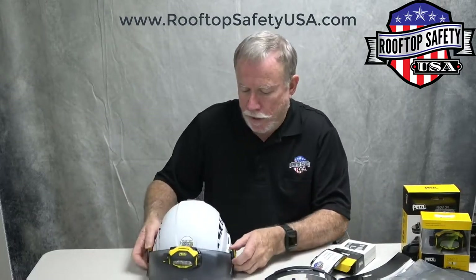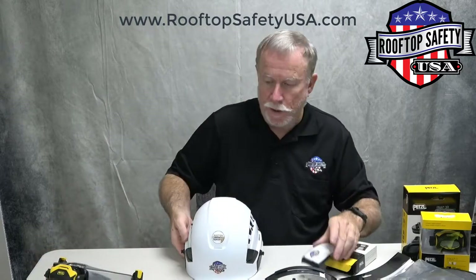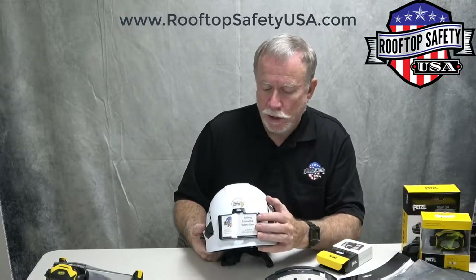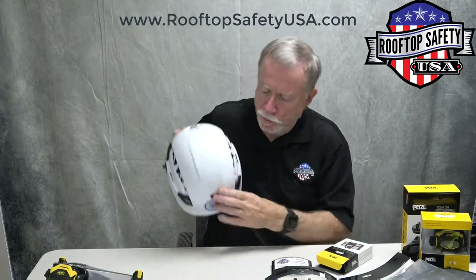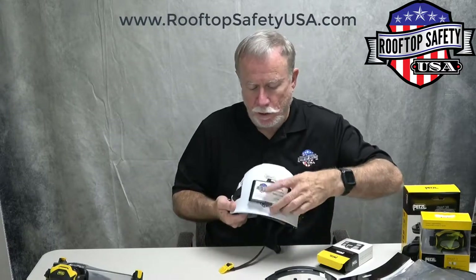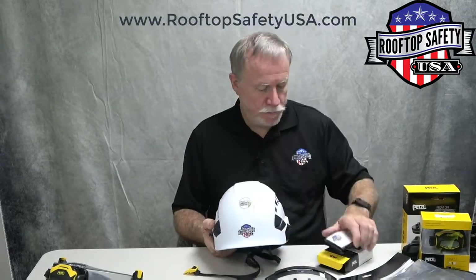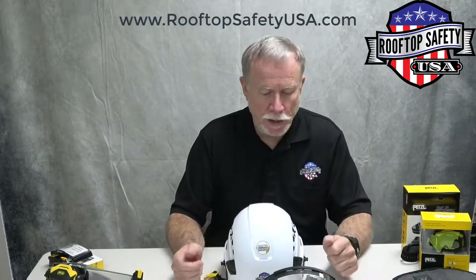Another feature available is the name tag holder. If you wanted to attach a business card, a company logo, or something special, you can put that right on the front of the helmet. Or if you prefer, it can go on the back of the helmet — you just remove that little spot and attach it there. It's designed for a business card, but you could do a company logo or something like that.